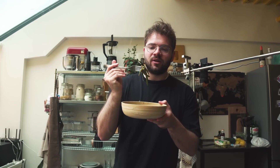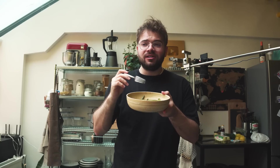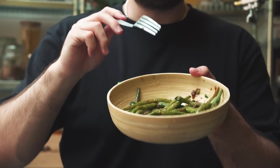Your tired old gritty bland beans just became a garlicky, lemony, buttery superstar. I love green beans and especially these green beans. They're soft but not mushy, they have some color on them, and they're covered in a delicious buttery garlicky coating. I could eat a big bowl of just this and be satisfied as a meal. Try this if you don't like green beans.